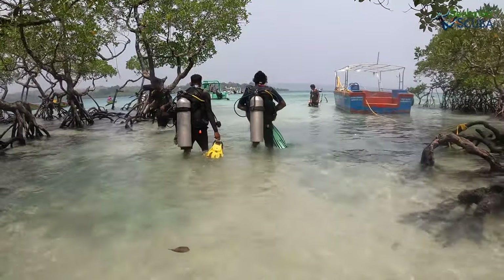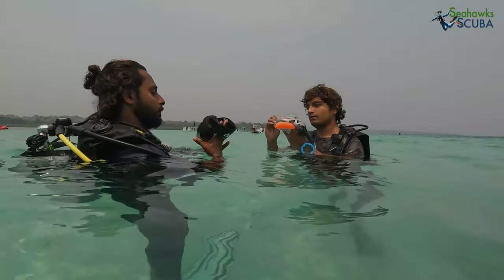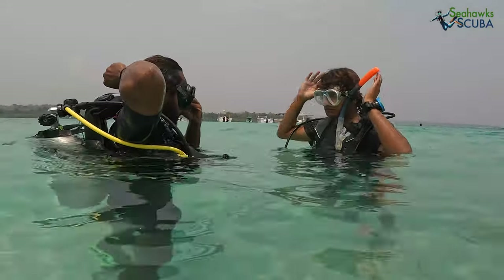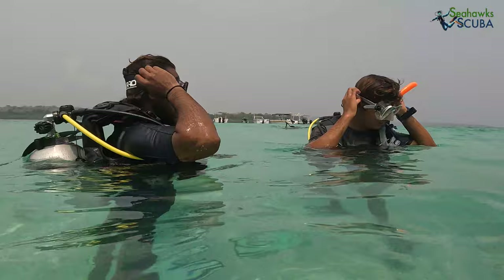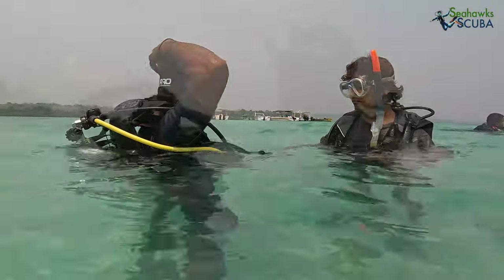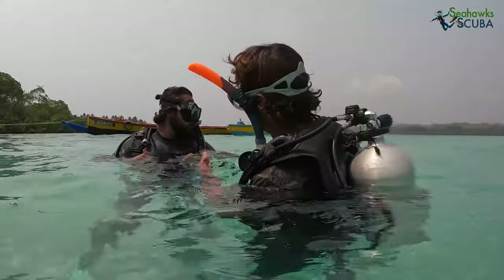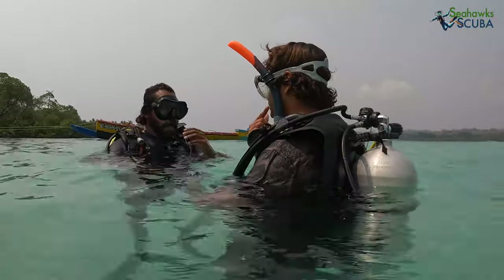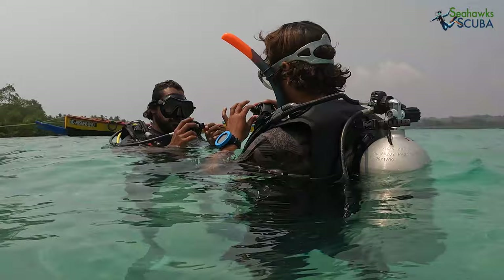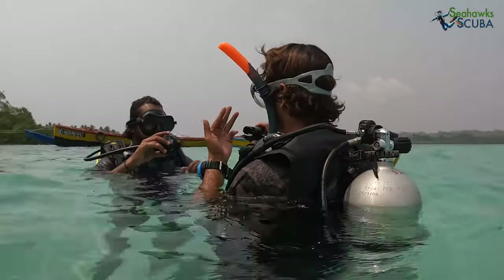After your gear has been allotted to you, we will head to the beach for training. Your instructor will teach you the basic rules of scuba diving and how to wear and use your equipment in waist to chest deep water.